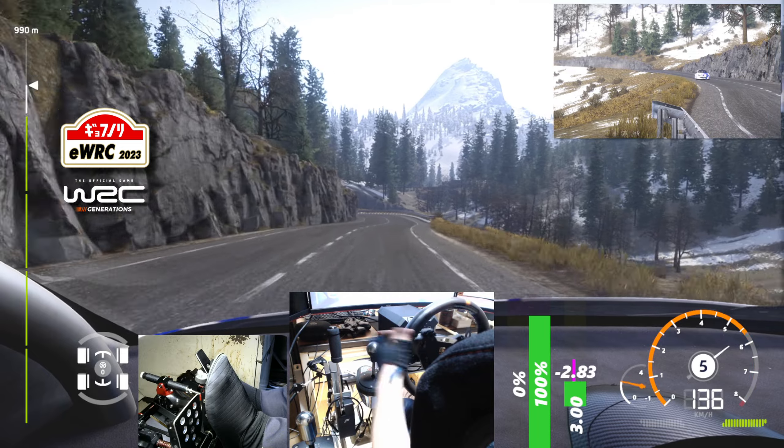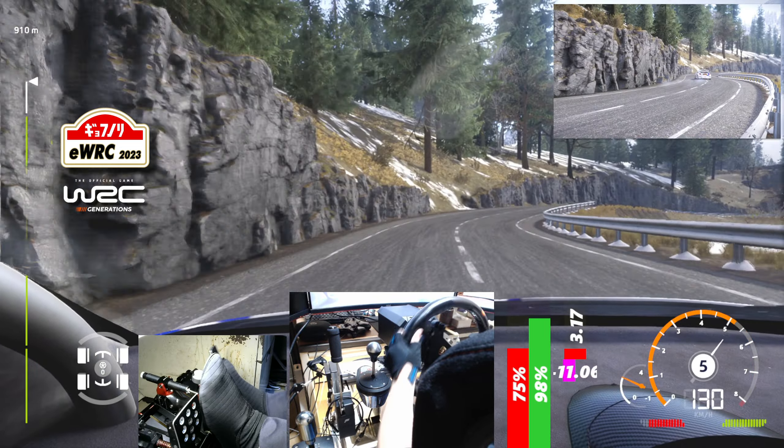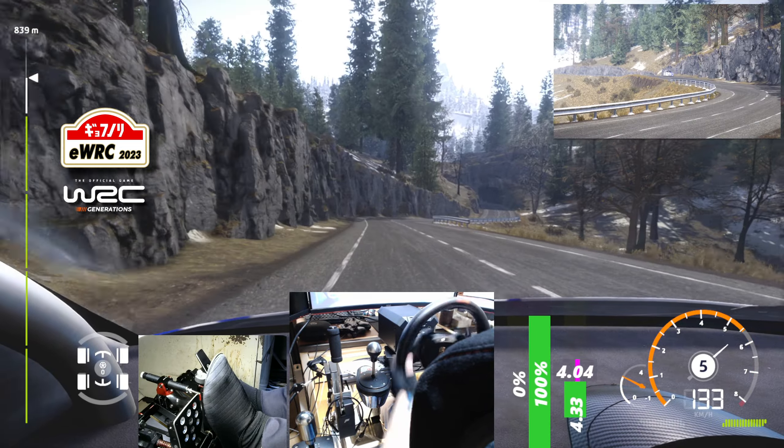And left 6, into right 5, opens, 50. Right 4, short. And right 5, narrows into left 5, and tunnel, 30.